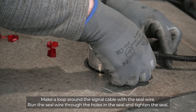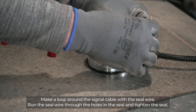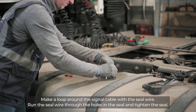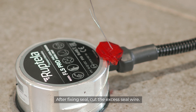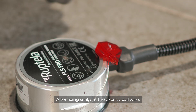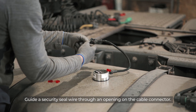Make a loop around the signal cable with the seal wire. Run the seal wire through the holes in the seal and tighten the seal. After fixing the seal, cut the excess seal wire. Guide a security seal wire through an opening on the cable connector.